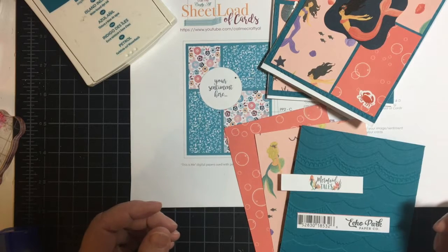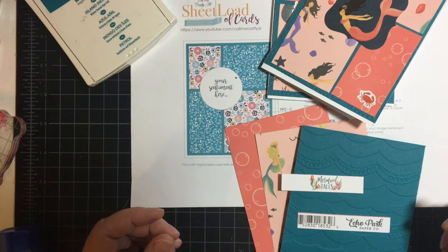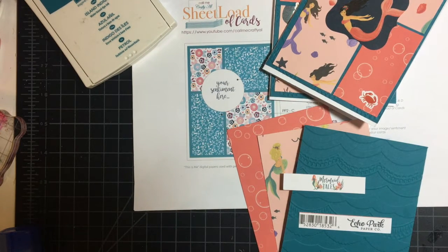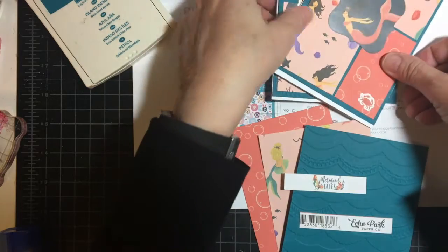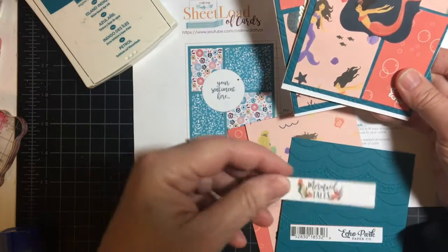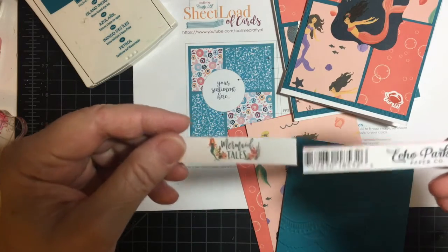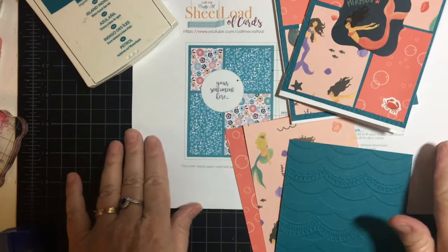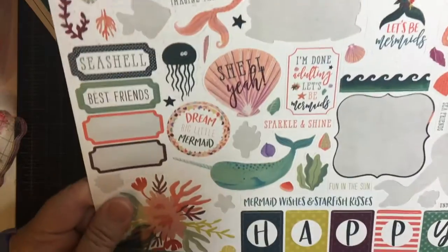Hello my crafty friends and welcome again to my channel. Today I am highlighting two cards I made with Alicia's sketch, the last one from May 2020 that we just all showcased. I am using the Mermaid Tails by Echo Park — a set I had bought a couple years ago and made a few cards for my grandkids — and this is a sticker sheet that I used.